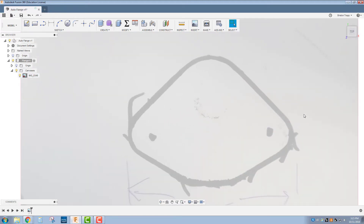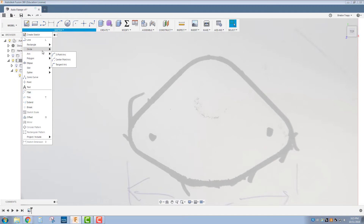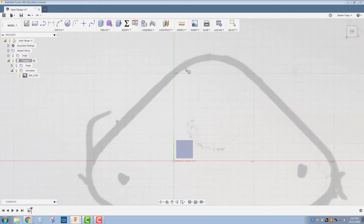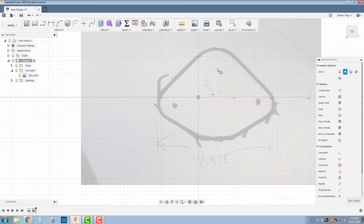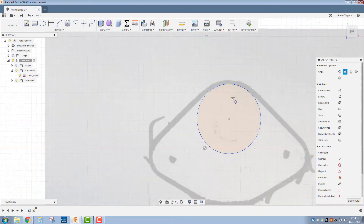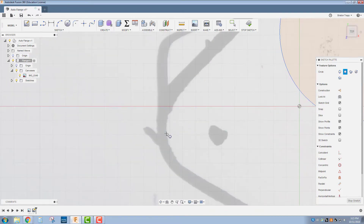Now we can begin tracing inside the black profile. I'm going to start by using a three-point circle, clicking three times on the circle — one, two, three. Repeat that right here — one, two. I'm just going to eyeball it right there.